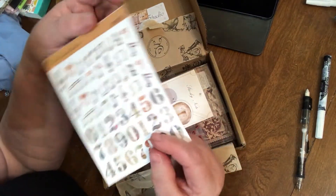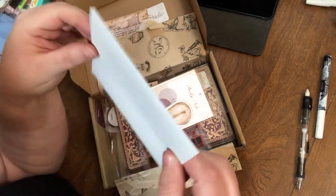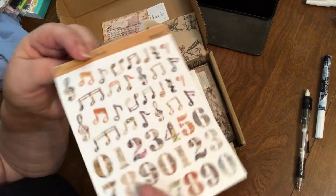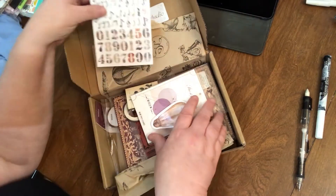The first thing we got are number stickers with notes and clefs, and they appear to have a clear background based on the type of sticker they are. They're kind of cute. I can always use numbers and letters.